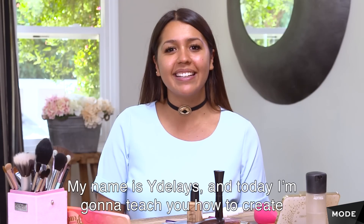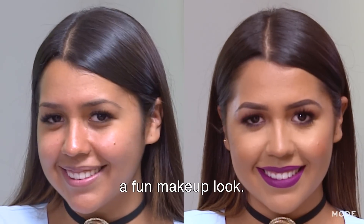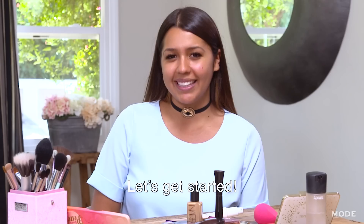Hola chicos, hi guys! My name is Ida Lace and today I'm going to teach you how to create a fun makeup look. You're going to be ready to go out with your friends and take a lot of selfies. Let's get started.